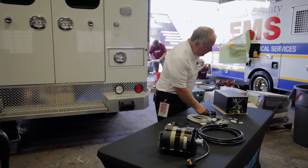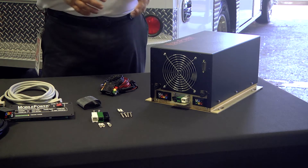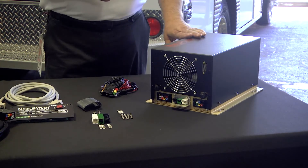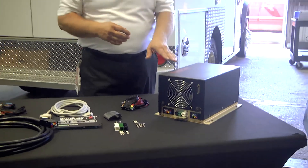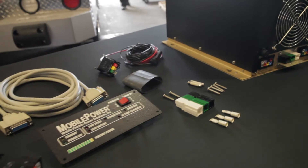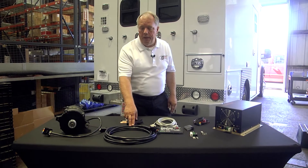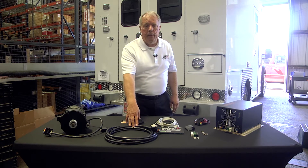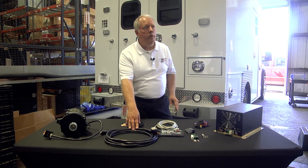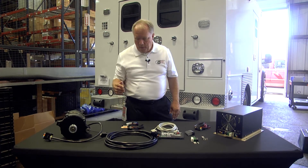The ignition kit goes to your keyed ignition. When you turn your key on, it would excite the logic boards and turn on. When it doesn't see that 12 volts, it will turn off. The cable typically runs underneath the truck and pops up. We have a standard 20-foot that comes with our system. We can go up to 50-foot for the longer vehicles that might need more length, so that won't be a problem.